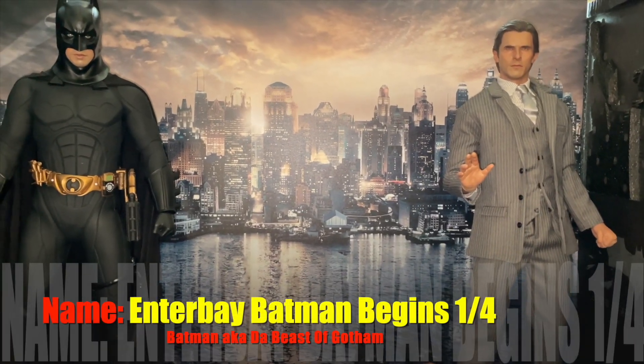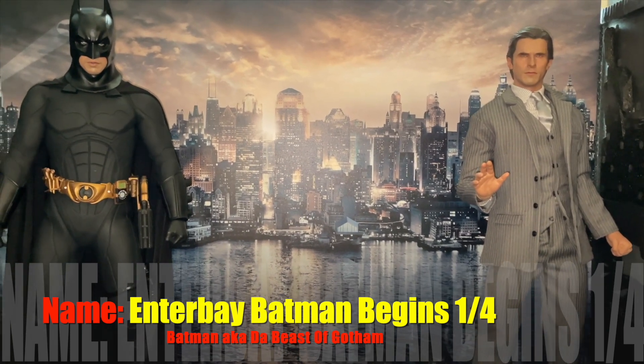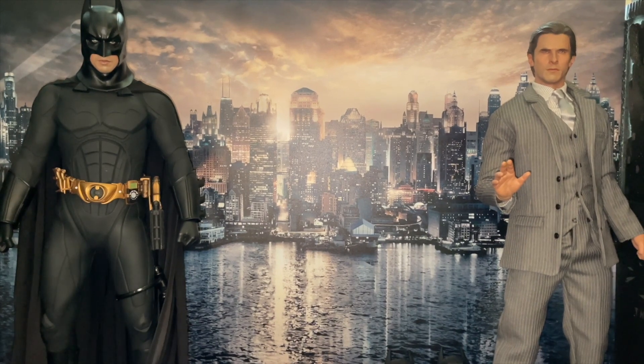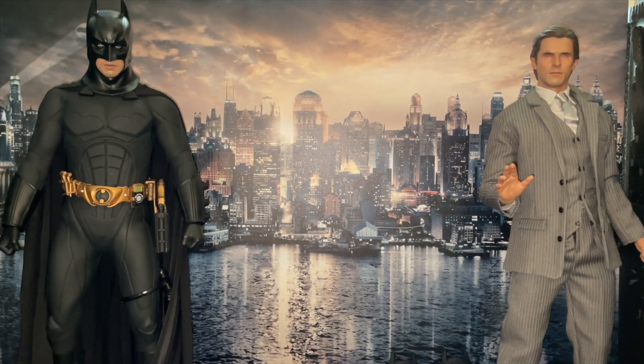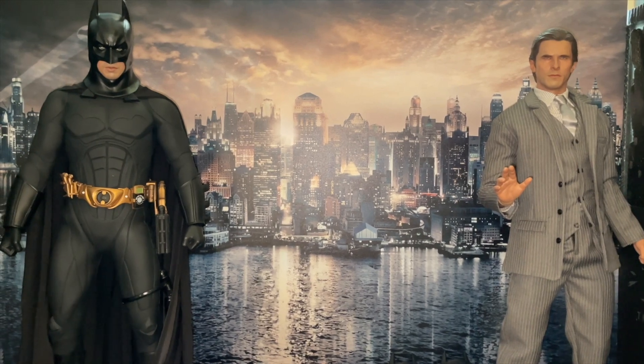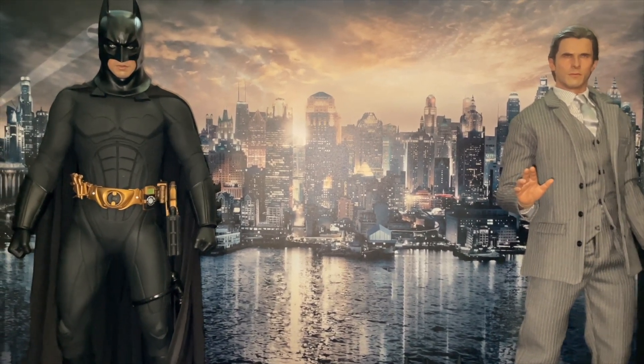What's up my fellow collectors — 1:6, quarter scale, 1:10 scale, any scale — welcome to another edition of Figure This, Figure That, the Don's figure chat. Today I'm doing the Enterbay Batman.